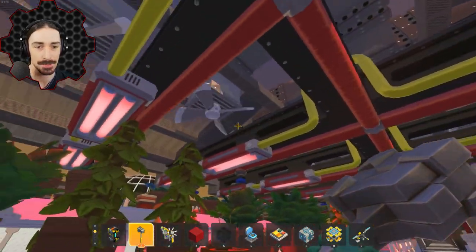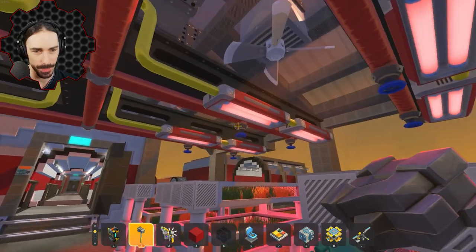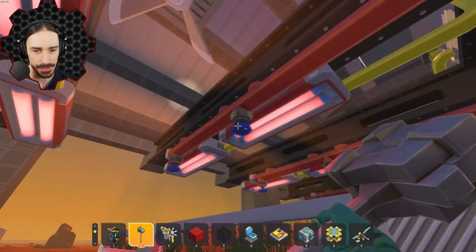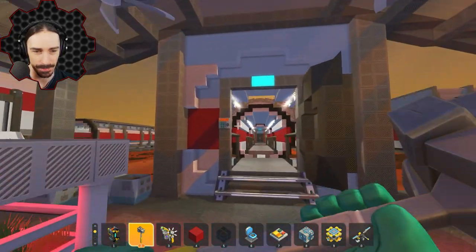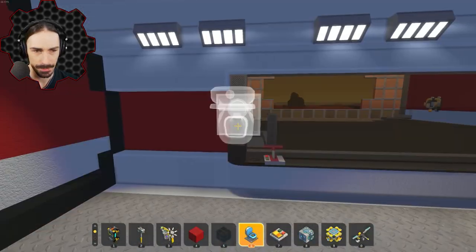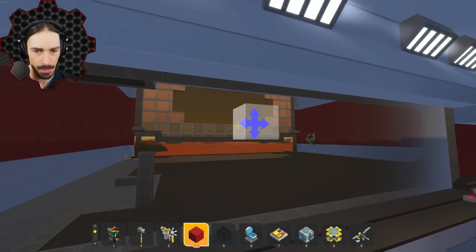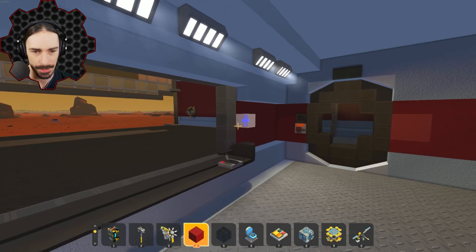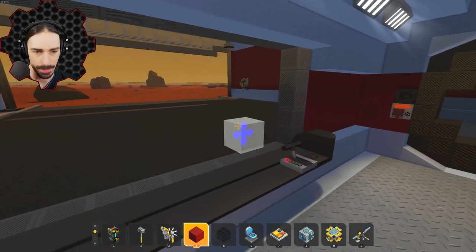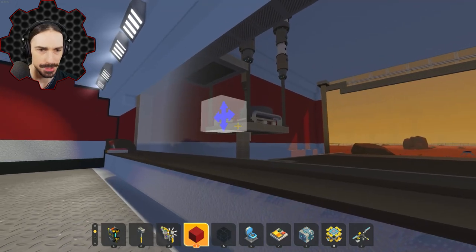We can turn on the heat lamps — wow, the whole thing powers up! This is really well done. Sprinklers! They're all spinning. And then I think this might be the crew quarters. Wait, what is this — oh, this must be like a vehicle bay. A garage! We can open it from in here. Yeah, definitely a garage.